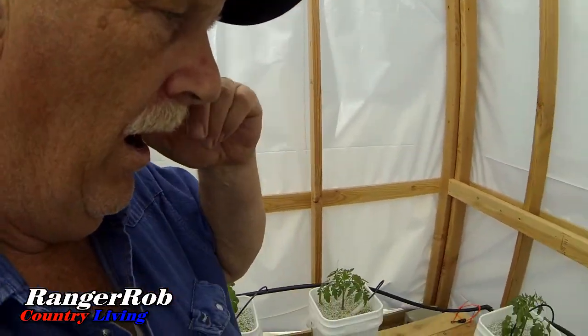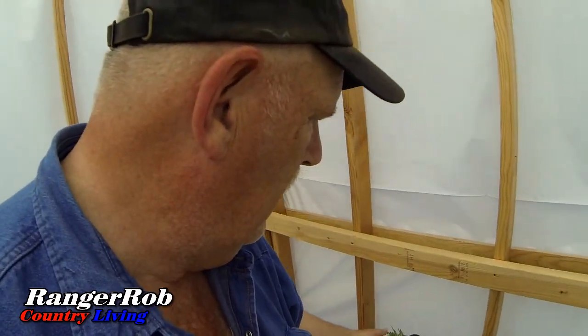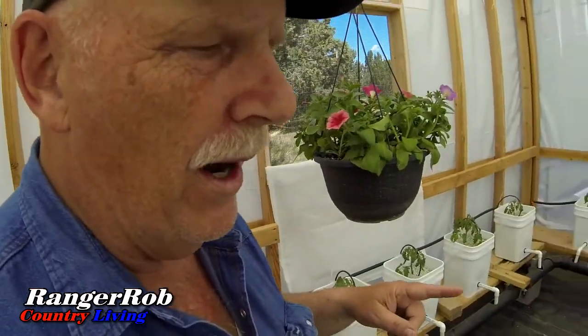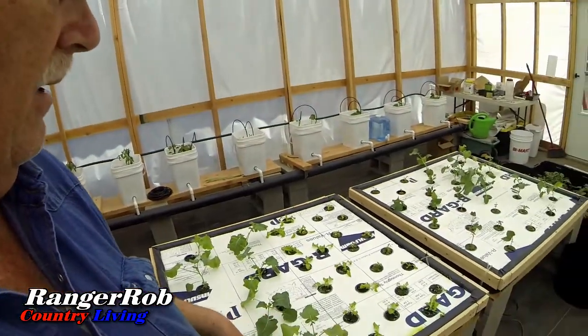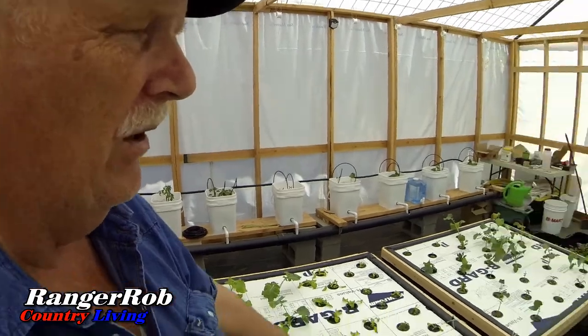The other thing I thought I'd bring up is we are getting positive results from using less water in the Dutch buckets. It looks like our plants are slowly responding to that — not getting as much water. We're still trying to see if these are going to green up a little bit after we added a little bit more calcium nitrate to the rafts.